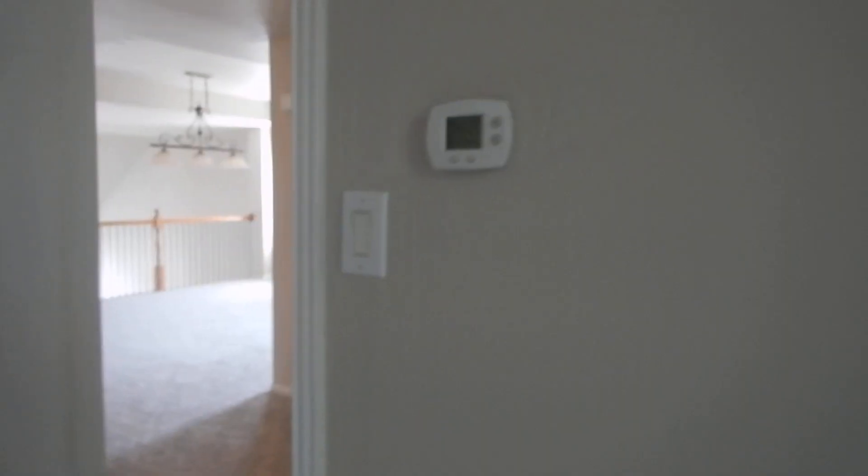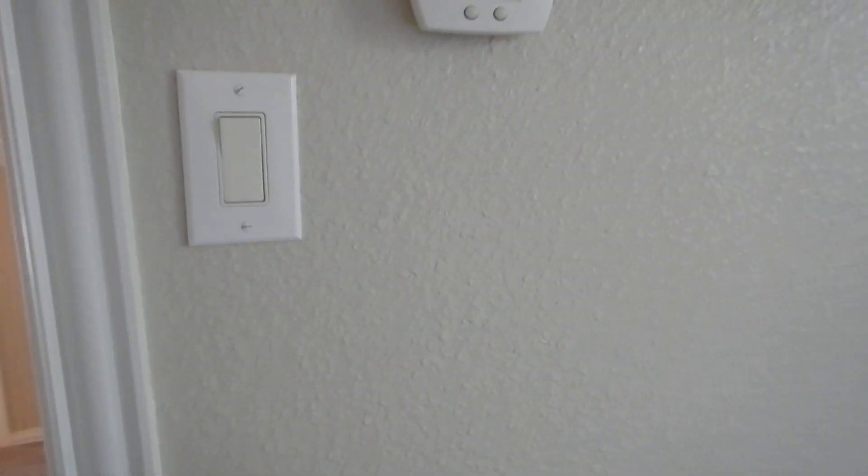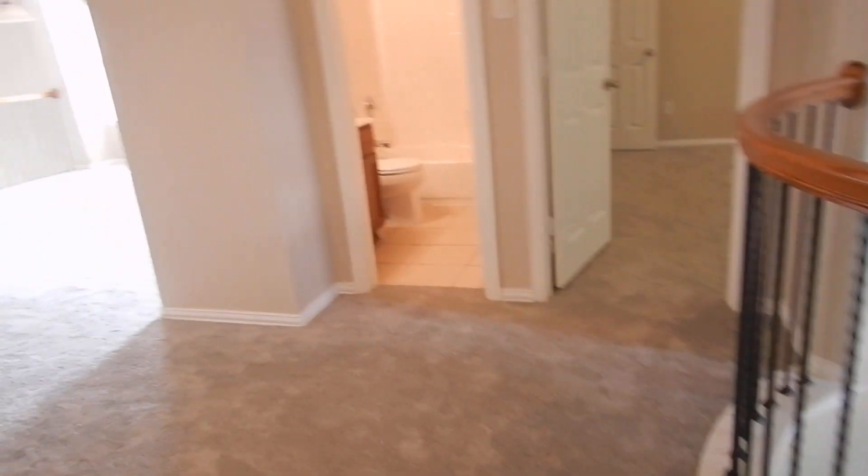This is the upstairs thermostat. We notice that this is not programmable. We also notice that it's in a bedroom. Thermostats are dumb animals - it only tries to do what you tell it to do. It doesn't have any idea what's on the other side of that door. If you close this door for privacy, you put the thermostat exactly where you want it, and you might be perfectly comfortable, but whoever's on the other side of this door may be burning up hot or freezing cold.